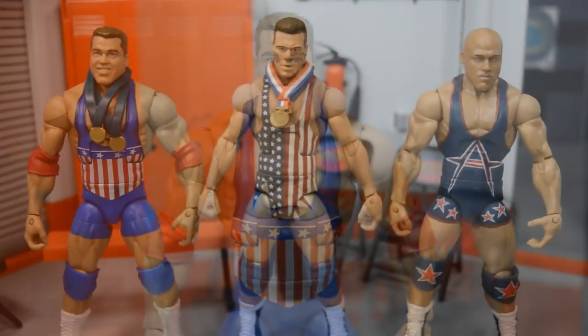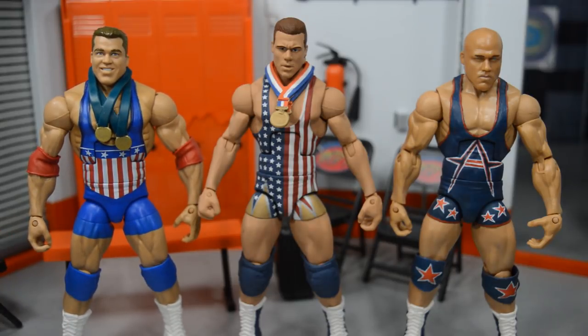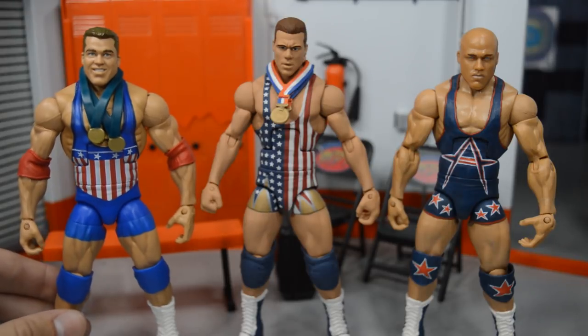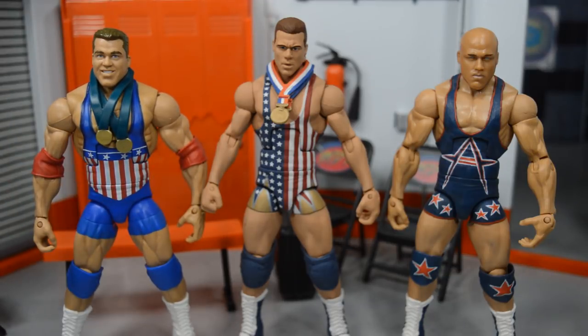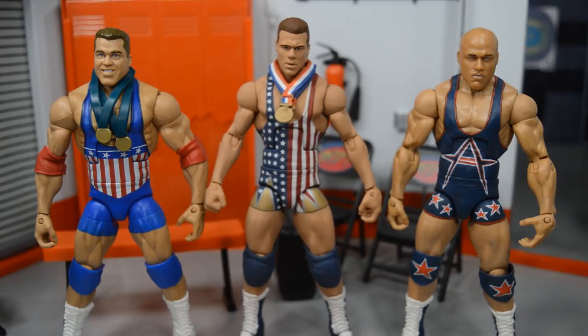Now let's compare it to some of my other Kurt Angle Elite figures. Here we have three different stages of Kurt Angle's career in Elite figure form: the debut Entrance Greats on the left, a custom from Showstopper Custom Figs in the middle from around 2001, and a BEW custom Elite Kurt Angle from a later time in his career. All three look fantastic. I'm ecstatic to have three different Kurt Angles from three different career moments. I like to build up timelines like my Cenas and Triple H's, and I cannot wait for more Kurt Angle figures from Mattel in the future.